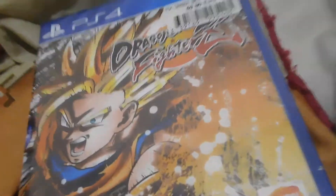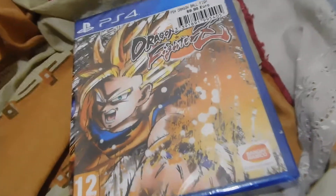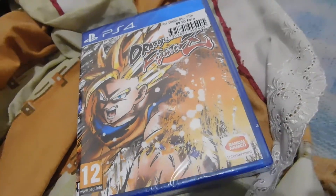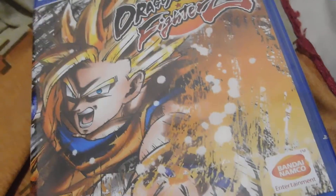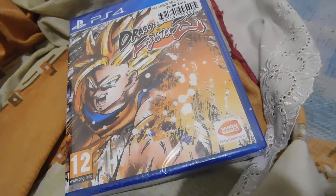Hello guys, I'm theajon971 and welcome to a new video. Today I'm unboxing for you — excuse me — Dragon Ball FighterZ. I told you one month before.